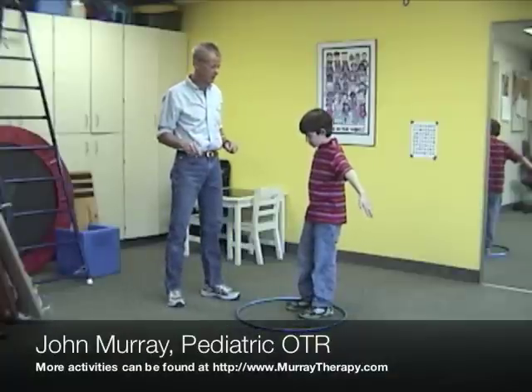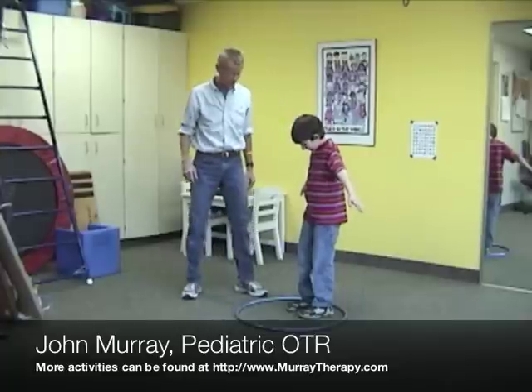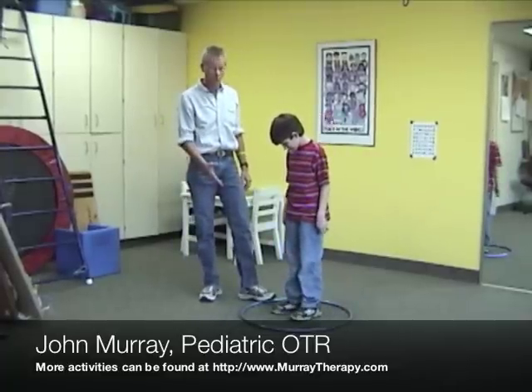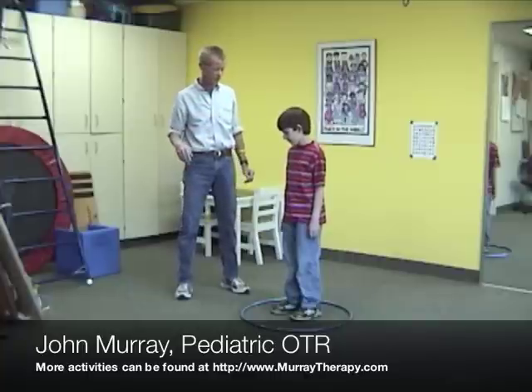Here we are going to demonstrate the spin game and Charlie has volunteered to be my super helper. Charlie is going to stand inside a hula hoop — you don't absolutely need a hula hoop, you can just stand on the carpet, but I like the hula hoop because it gives the eyes something to focus on.